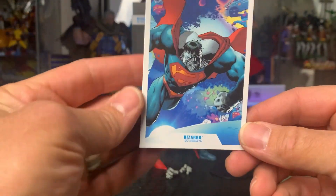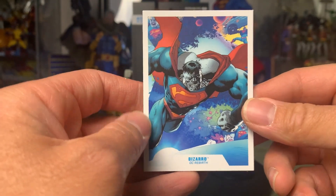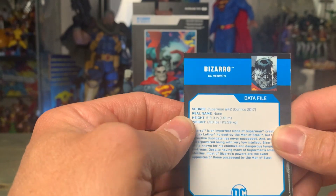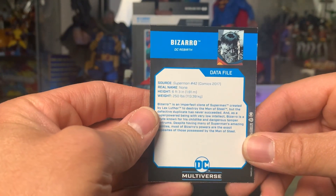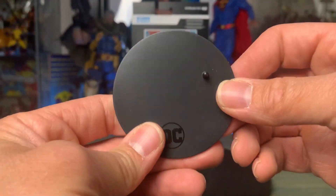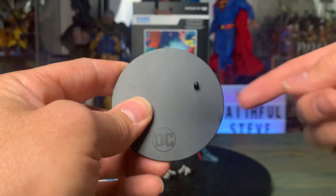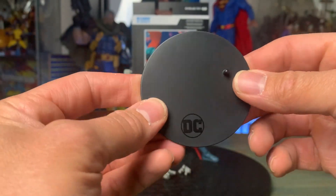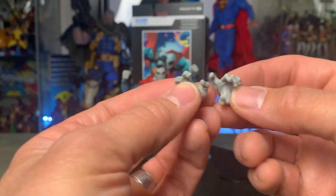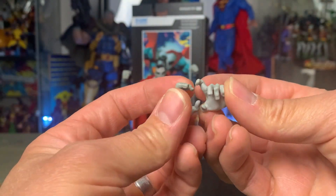Let's go ahead and open them up. Here we have Bizarro out of the box. Here's the card that it comes with — you can see it right there on the back of the box. It's going to give you a data file with a little bit of information about him. It comes with the standard peg holder for the base. When it comes to Superman and flying figures, I prefer the stand, but it is what it is. It also comes with alternate hands, kind of similar to the Superman Infected one, which I'll bring for a size comparison.